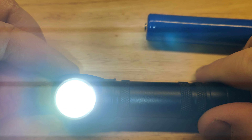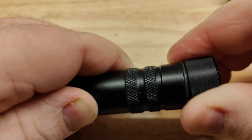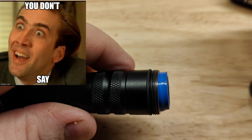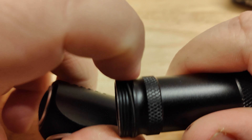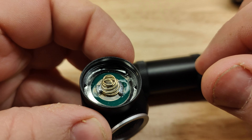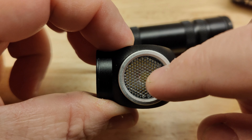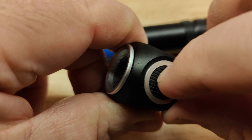Strobe mode ironically does not have PWM. You could insert the stock battery and give it to your enemy for Christmas. Getting serious now — it does have o-rings here and should have an o-ring at the head, which it does. The driver is pretty easy to access if you want to mod this light and pull the driver out. You can also access the LED by undoing the bezel.